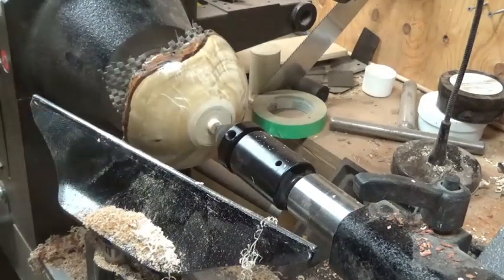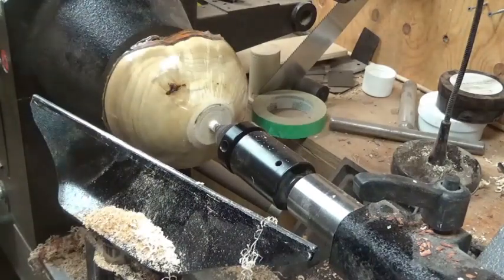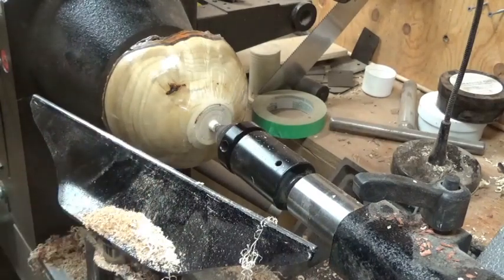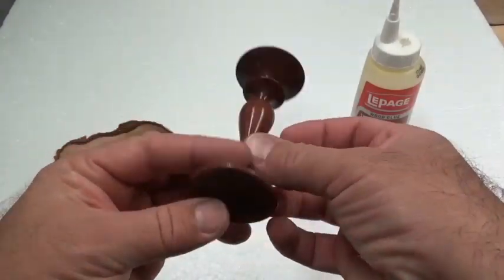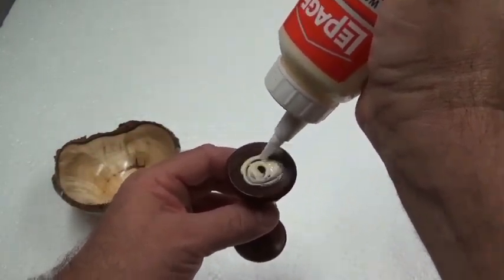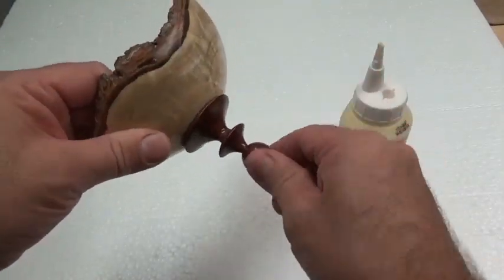Using the calipers to check that. There is a spigot that will glue into the hole in the base, and that is the bottom finished. It has been sprayed with lacquer prior to finishing up. Thank you so much for watching.